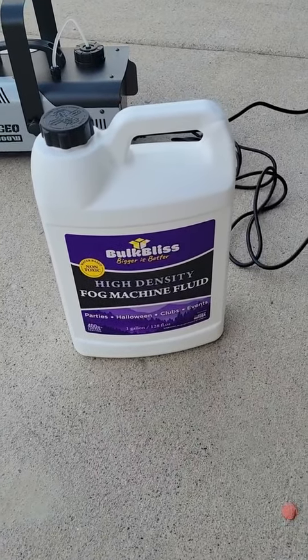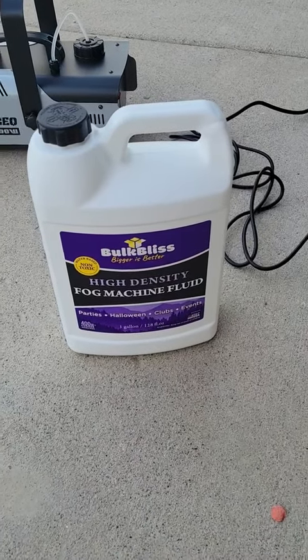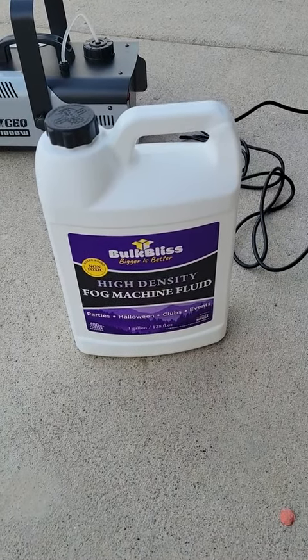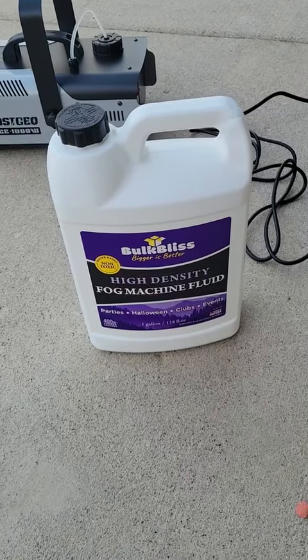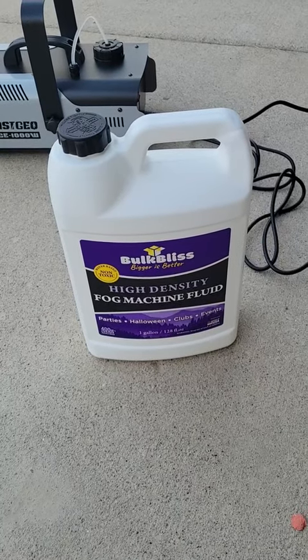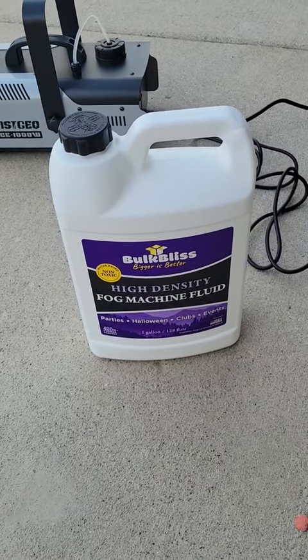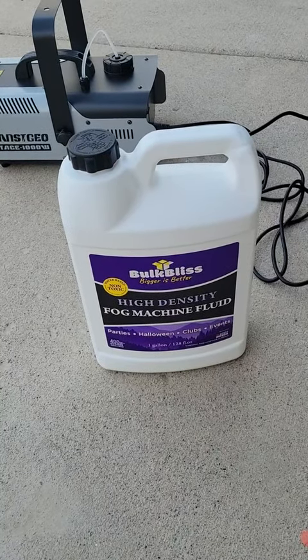I recently picked up this Bulk Bliss High Density Fog Machine Fluid to give it a try, see how it works, see if I liked it. I've already tried it indoors, and to be honest, in a small room it fills up very quickly and it is very thick. But I like to decorate for Halloween outside, so I thought I'd try it out on my fog machine out here in the open air, see how it goes.